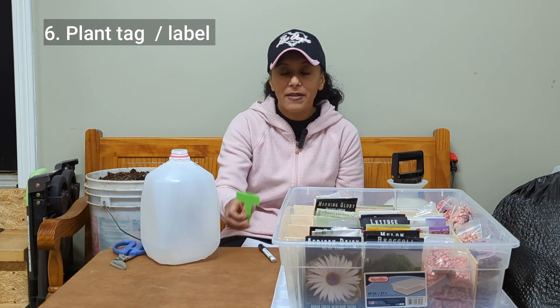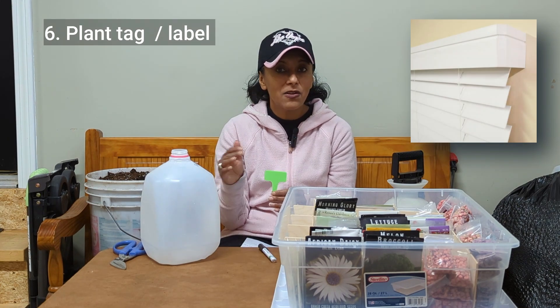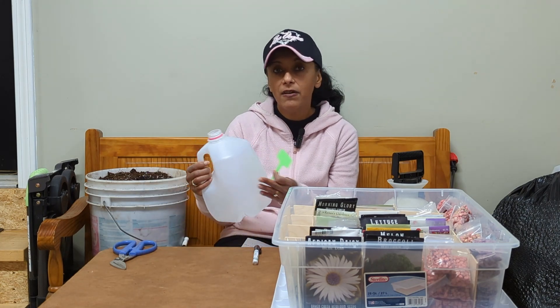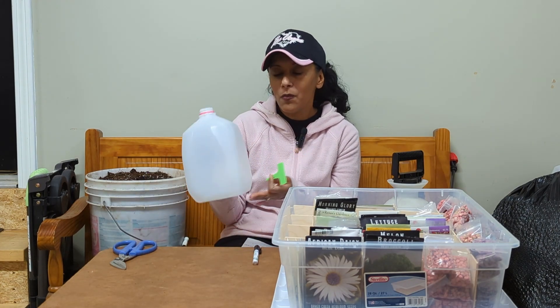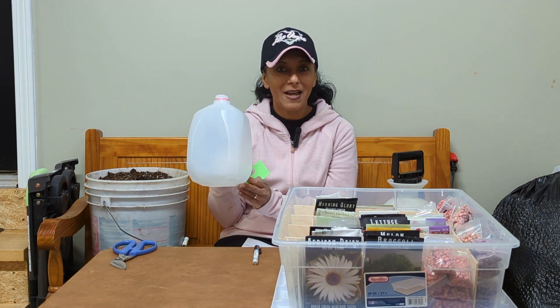I also like to use a plant tag. There are lots of different types — at one point I had horizontal Venetian blinds which are perfect for cutting up and using as plant tags. The reason you want a plant tag is if your garden marker or Sharpie wears off on the outside of your container, you won't remember what plant is in each container. If you have a plant tag labeled and placed inside each container, that ensures you always know what's growing in each one.